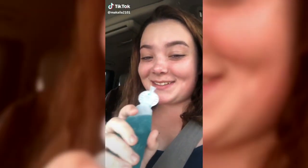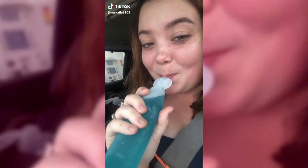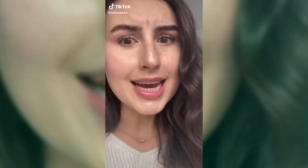My mom was today years old when she found out this was a straw. I was today years old — no one told me, no one, until TikTok — that my acne medicine helps with wrinkles. Apparently all you have to do is mix it with an eye cream and stay 23 forever. The derm forgot to mention that one.